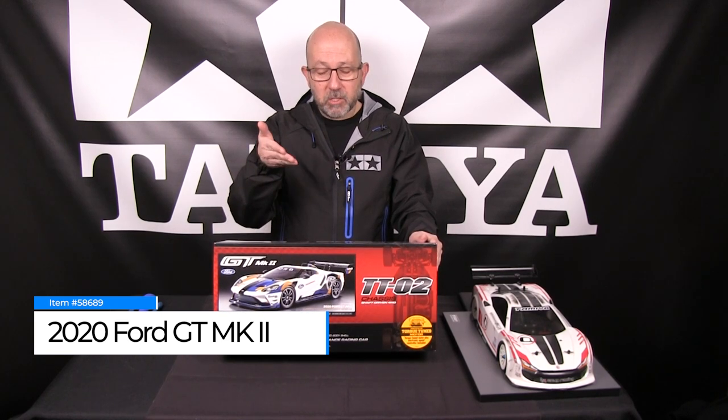It is a brand new kit. It is featured on the Tamiya TTO2 chassis, which is an entry-level four-wheel drive touring car platform.